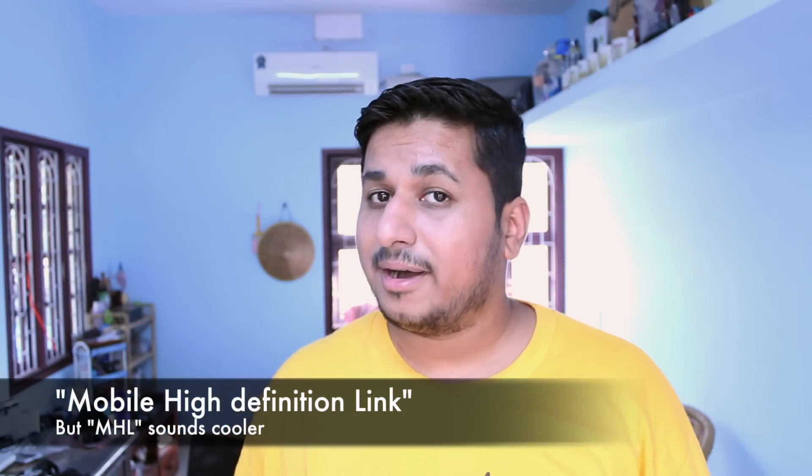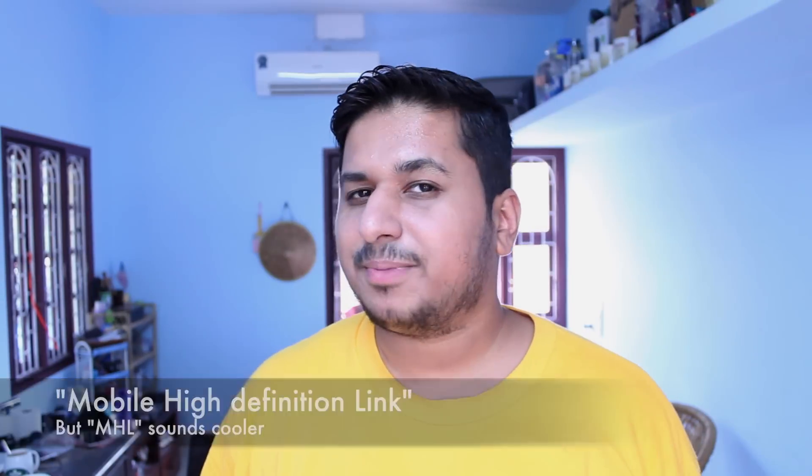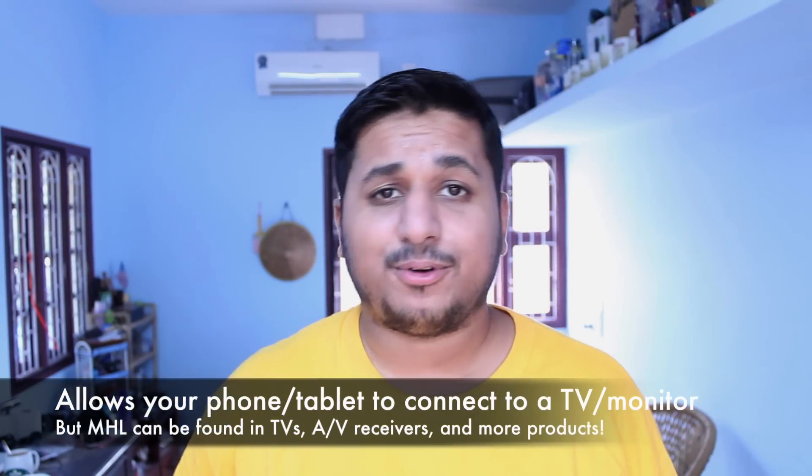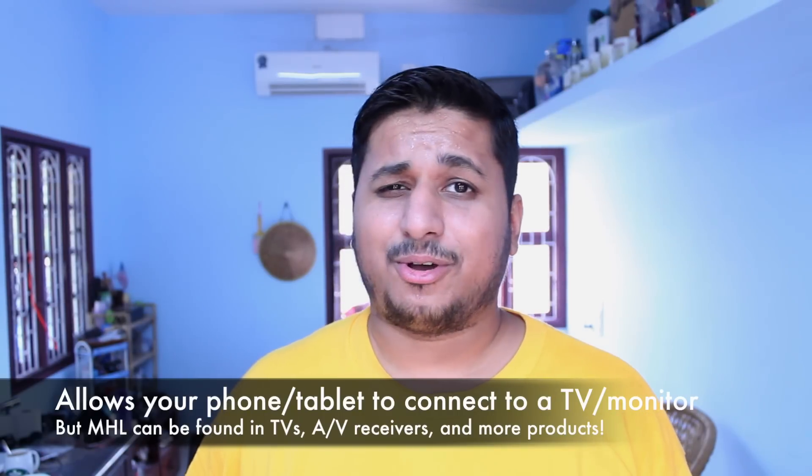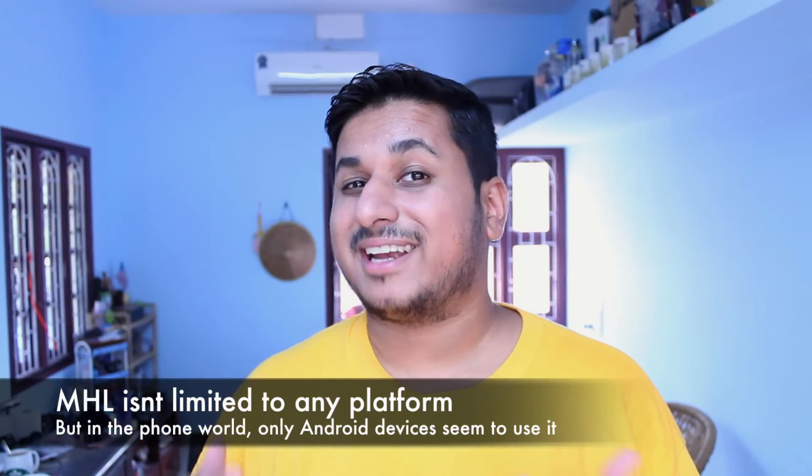MHL stands for Mobile High Definition Link. It's a clever bit of technology that allows you to connect your smartphone or tablet to a TV or monitor. You can even connect it to an audio video receiver, and the list of supporting devices is growing every day. It's also not dependent on platforms, though right now only Android devices seem to support it, and hopefully going forward Windows Phone will as well.